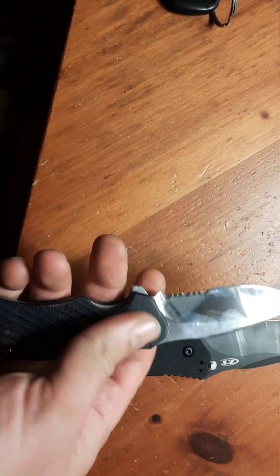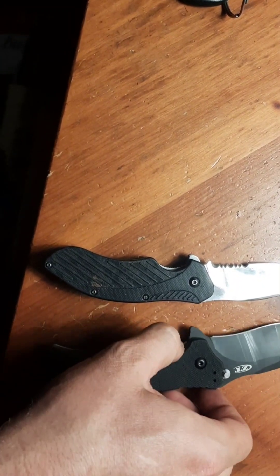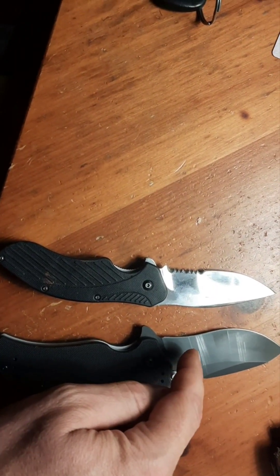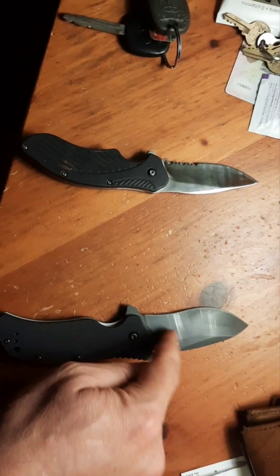The belly's a little different on them, and they both have that... this sucker comes shaving sharp, no problem. I got a bald spot on my arm to prove it. There's your little bald spot - that was just one simple swipe and it took the hair right off effortlessly. Fantastic edge out of the box.